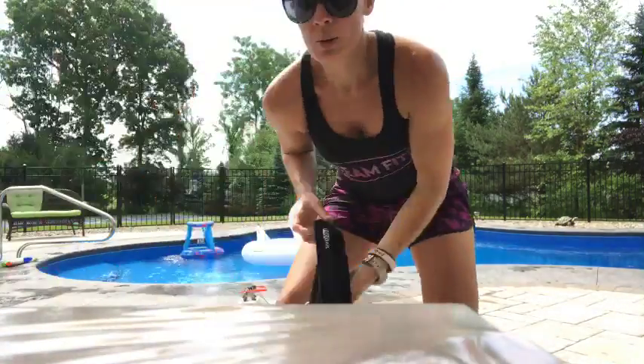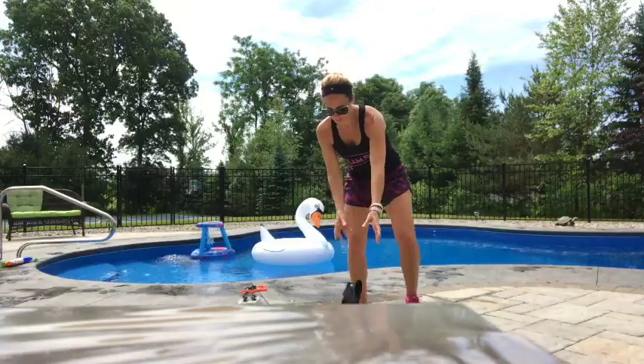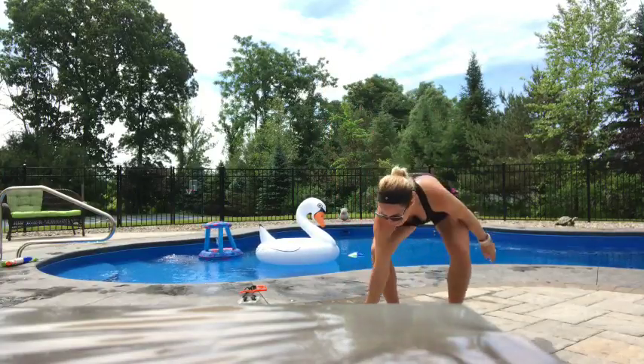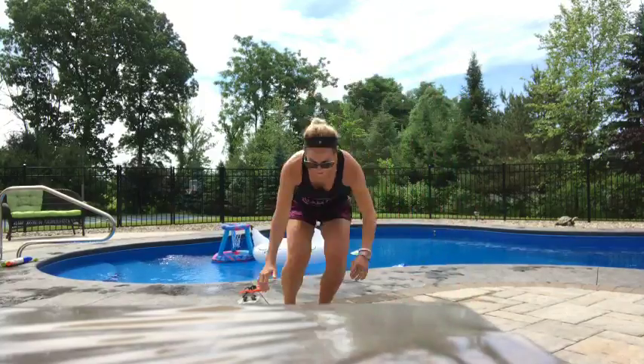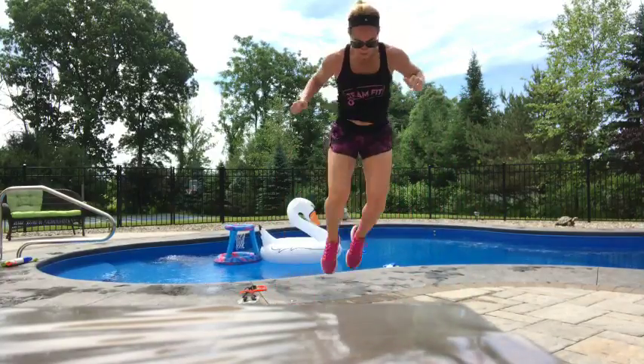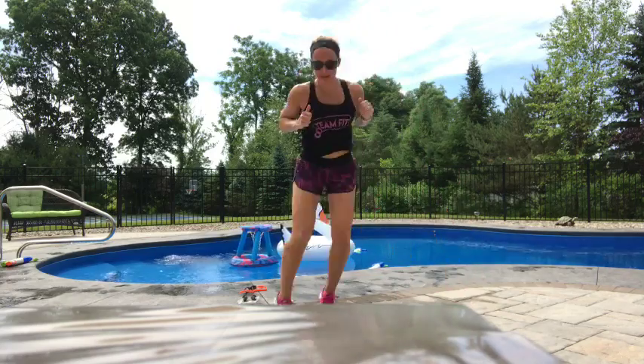Find an object. Put an object on the ground. Burpee over object, okay? You guys can't see it where you're at, but burpee over object. It's another fun one you can do.